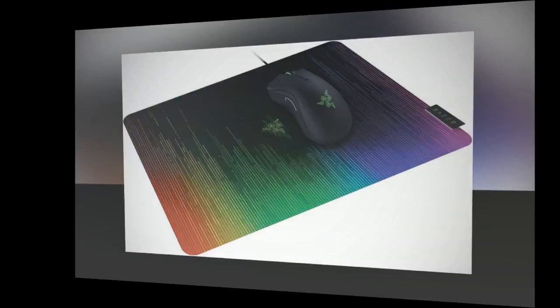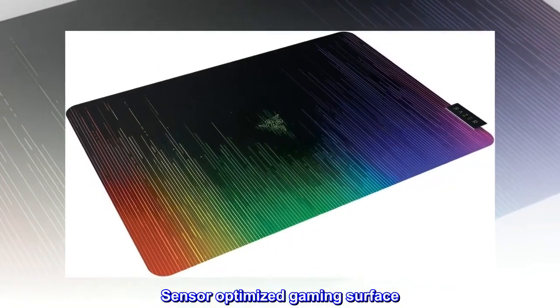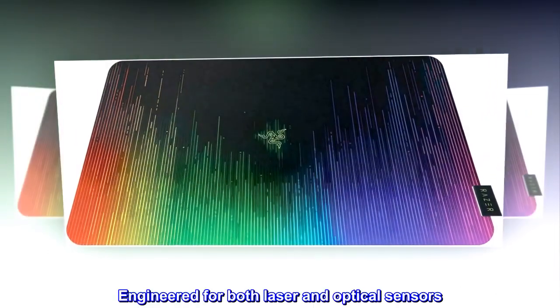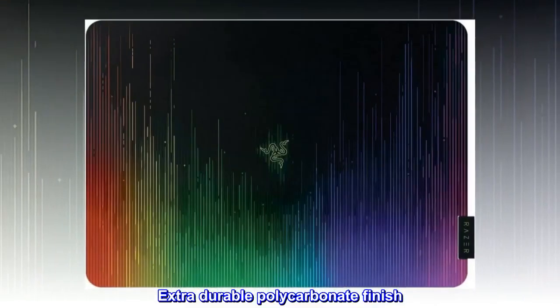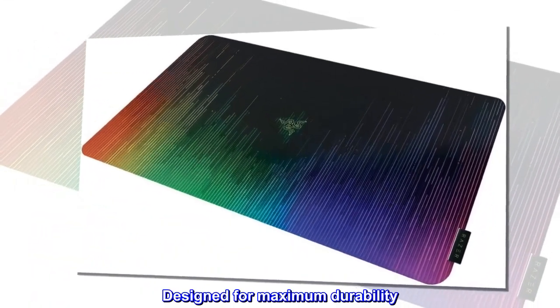Ultra-thin 0.5mm form factor gaming mouse mat. Sensor-optimized gaming surface engineered for both laser and optical sensors. Extra-durable polycarbonate finish, designed for maximum durability.